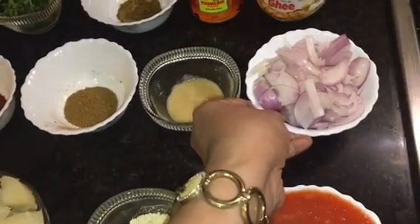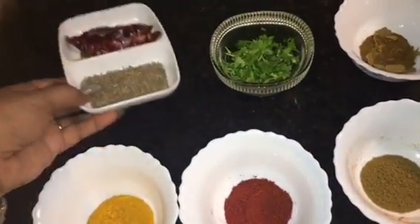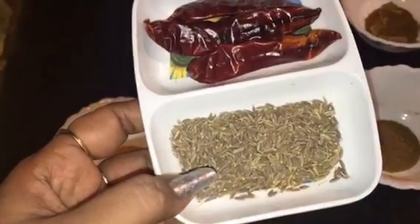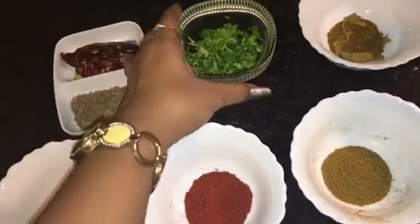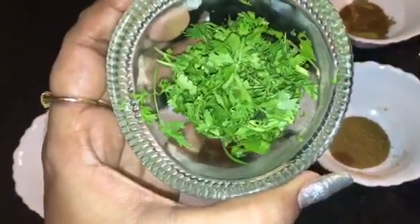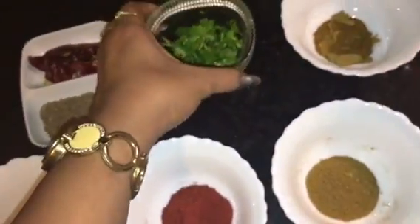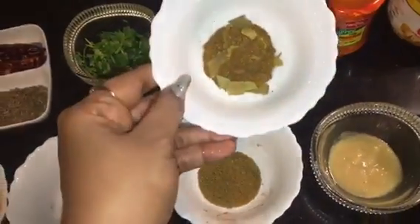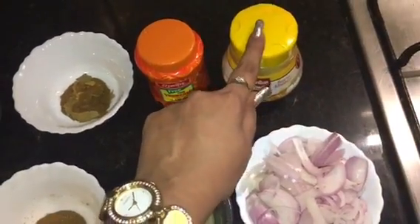This is chopped onion. This is cumin seeds or jeera seeds and red dry chillies. This is chopped coriander leaves or chopped dhania patta. This is garam masala powder. This is hing or asafoetida, and this is ghee.